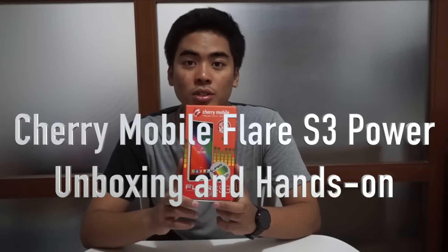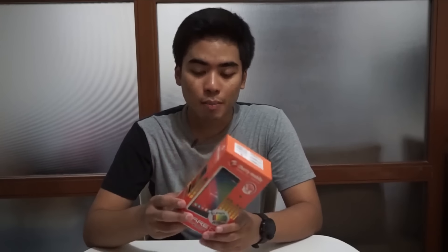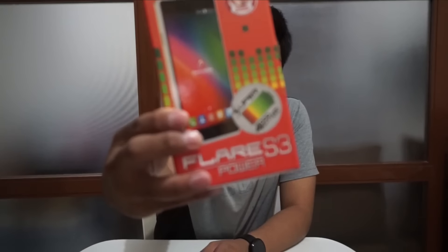This is one of their newest smartphones connected to Cherry Mobile Festival 2015. From the name itself, Flare S3 Power has a big battery — it has 4,000 mAh of battery. Not bad, right?